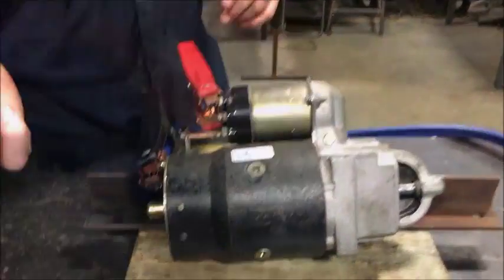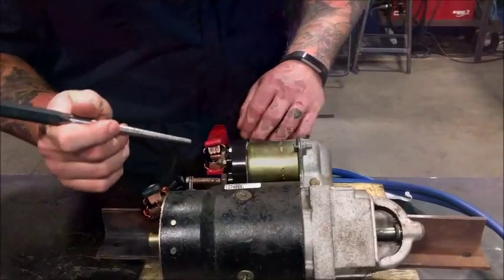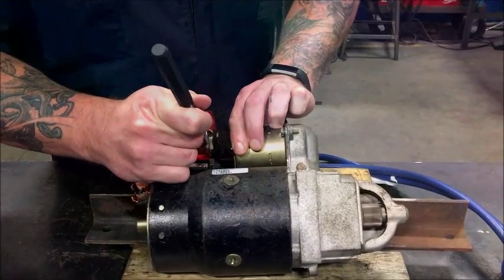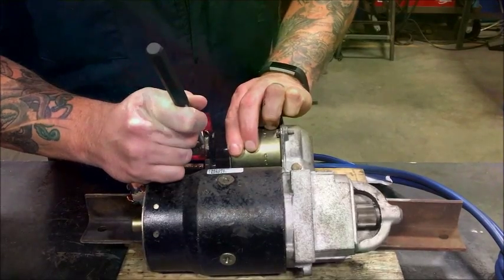So I'm gonna take my punch — my handy dandy tool — and I'm gonna jump this circuit. Alright, here we go, let's jump this solenoid and see if it works. As you can see, the starter is fine — we tested it.